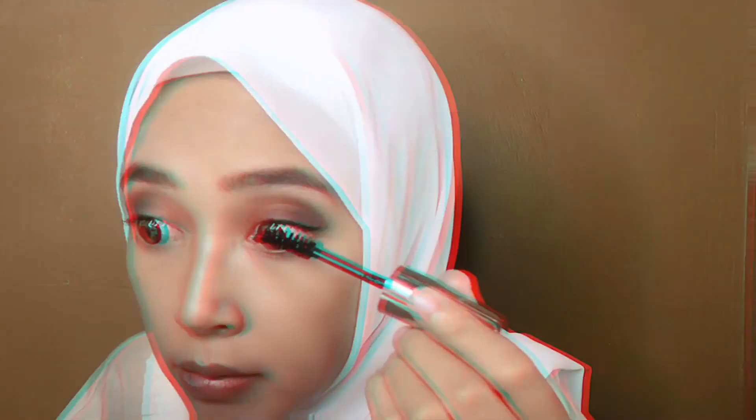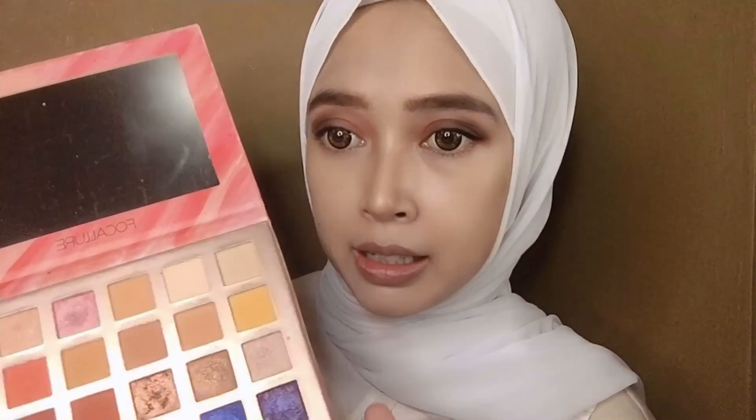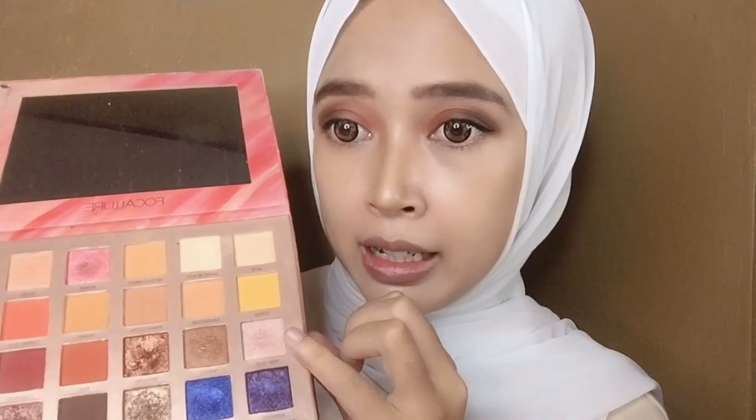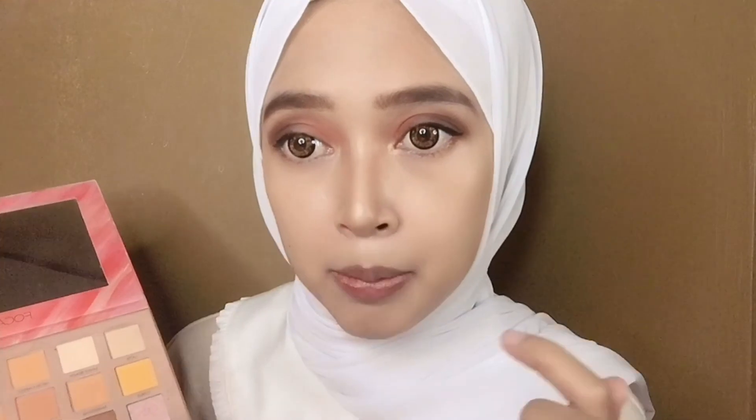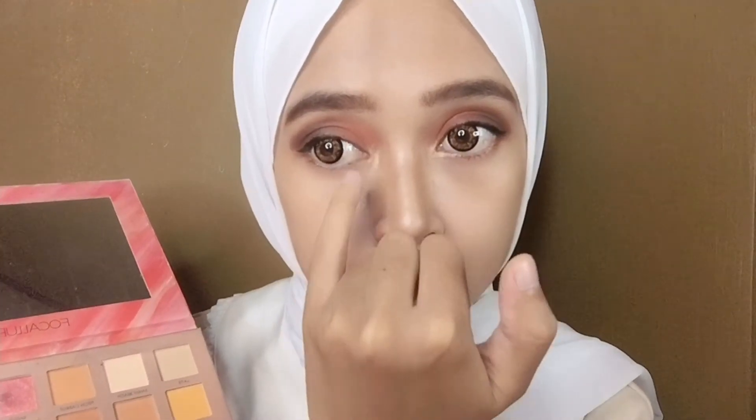Oke sekarang aku udah pake eyeliner di mata kanan dan kiri aku. Sekarang aku mau pakein mascara dari Maybelline. Sebelumnya aku bakalan jepit dulu bulu mata aku biar lebih lentik. Nah sekarang aku udah pake mascara. Sekarang aku mau pakein yang warna silver ini, yang agak keping-pingan gitu warnanya, aku mau taruh di ujung mata aku dikit aja kayak gini, biar mata aku lebih nyala. Tuh kan ini ada bedanya, aku mau kasih sedikit aja pake jari. Warnanya keluar, oke udah segini aja.